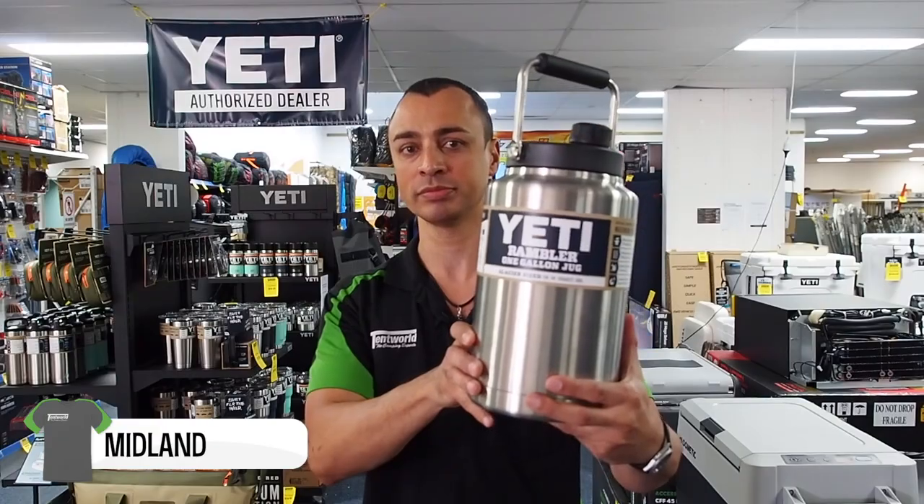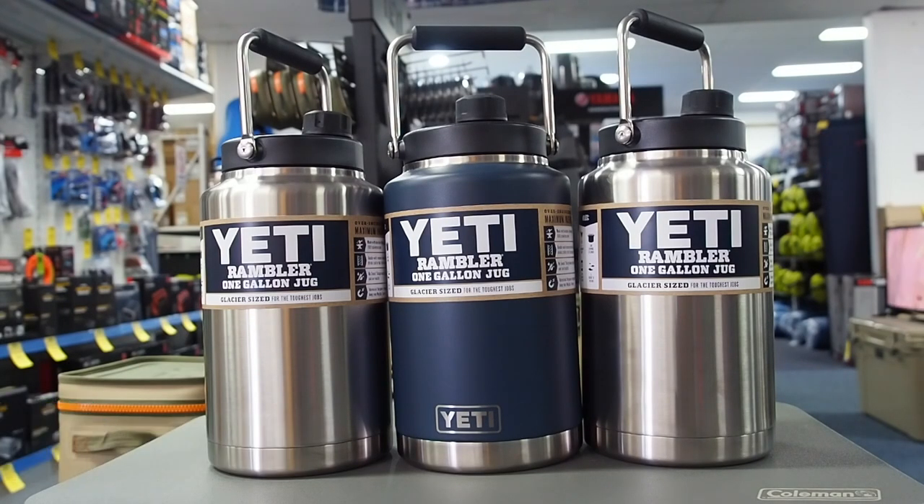Hi everyone, it's Luke from Tentworld in Midland, and today we're having a look at the Yeti Rambler one-gallon jug. The Yeti one-gallon Rambler is approximately 3.8 litres, and it's great for keeping both food and drink hot or cold for many hours.